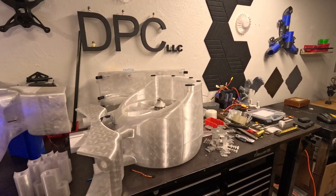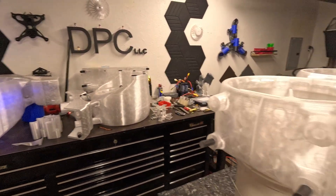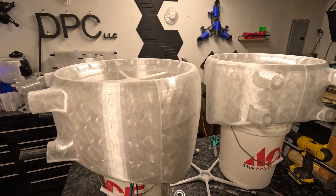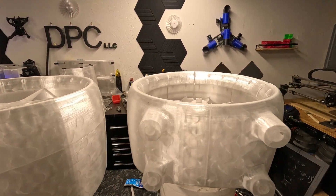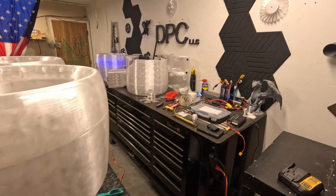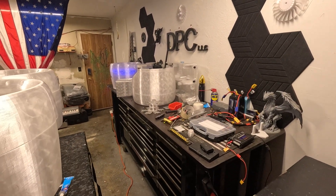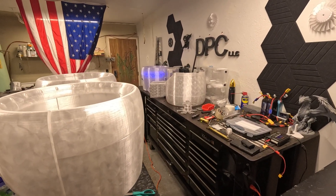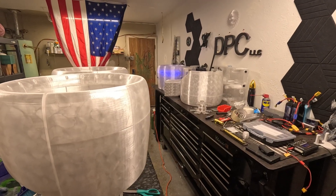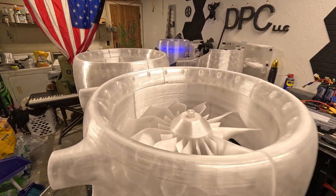The flight controller is a Speedy Bee F405 Wing, the latest version. I haven't bought it yet — I have a couple of old ones here but I'm not going to use them, I want to start fresh and get some new ones. Unless anyone can suggest a different flight controller they think will work better for a drone this size, given that they are EDFs — that's a big thing.